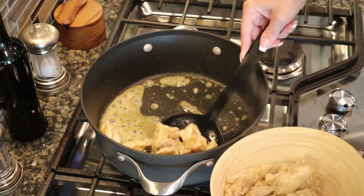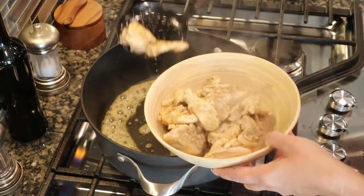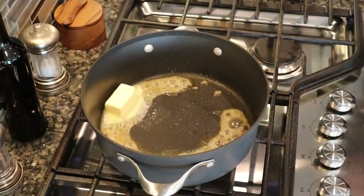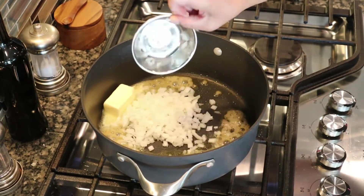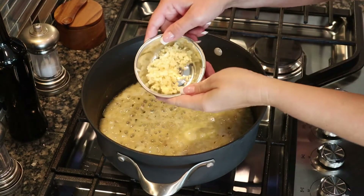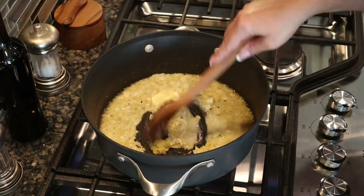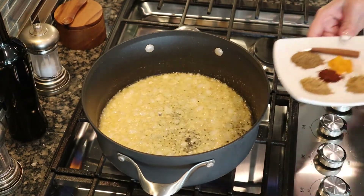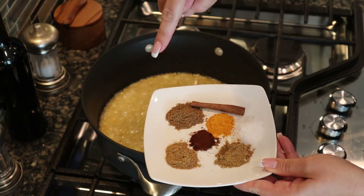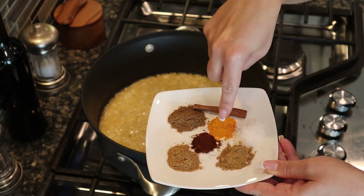Once the chicken is lightly browned, remove it and set it aside. Add four tablespoons of butter to the pot, then one cup of chopped onion, five cloves of minced garlic, and one teaspoon of freshly grated ginger. Stir that in and add the spices: one teaspoon each of cumin, garam masala, and coriander, and a half teaspoon each of chili powder and turmeric.